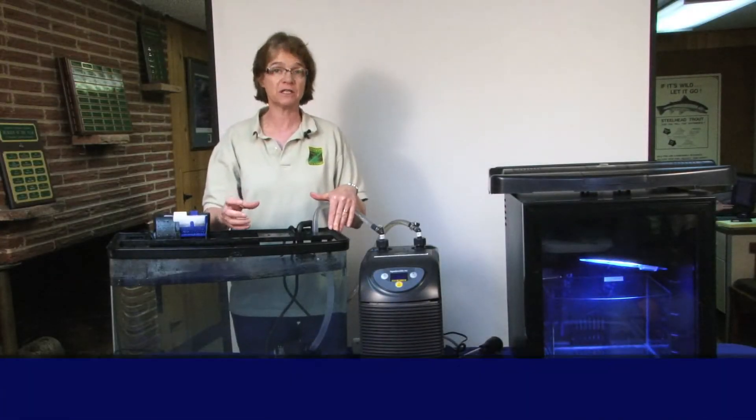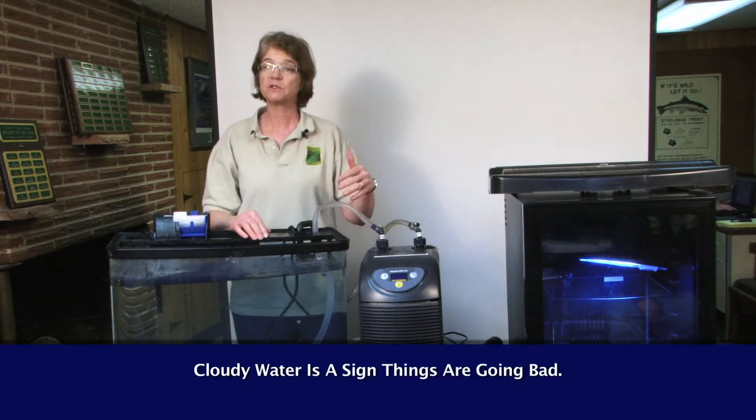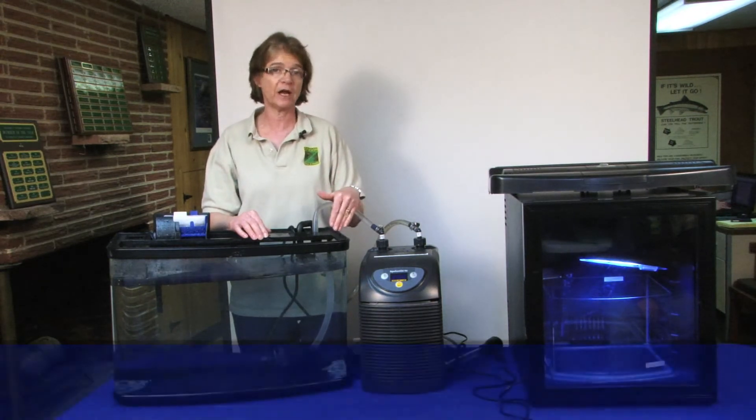Another problem can be a cloudiness in the water. That's another sign that things are going bad in the tank. Same solution — change out half the water.